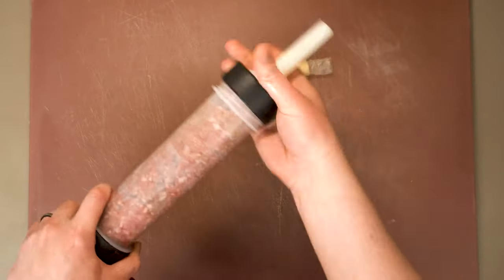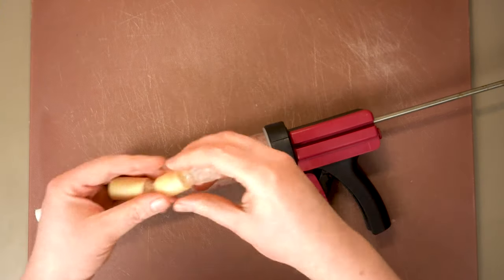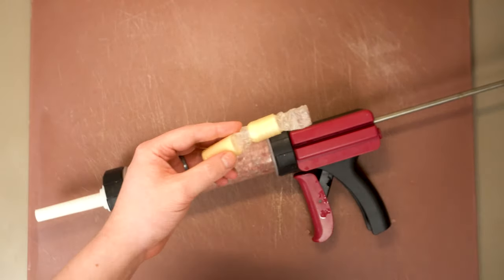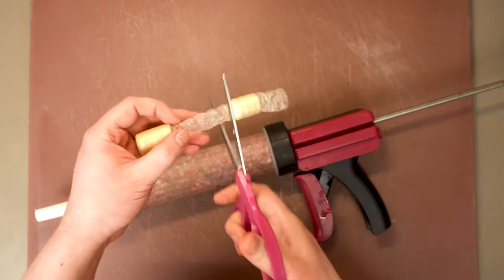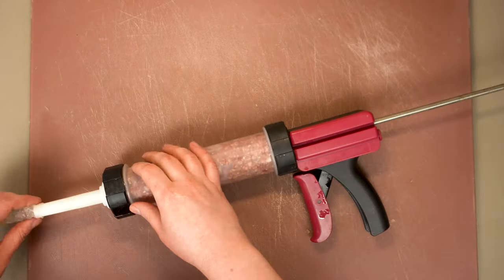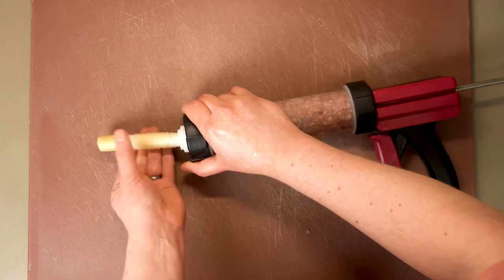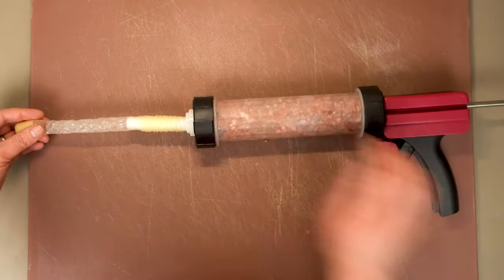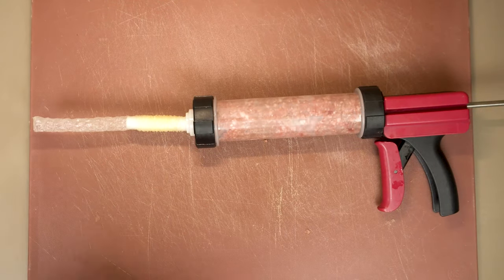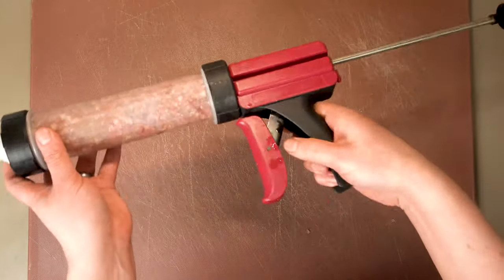They call it a jerky gun, but this is honestly the first time I've made anything jerky-like with it. To get started, we have to thread our casings onto the actual nozzle. We want to get as much of this casing onto the nozzle as we can, then pull it out a little bit and snip off the remainder. Leave a little hanging off — we need some slack to tie off the end.